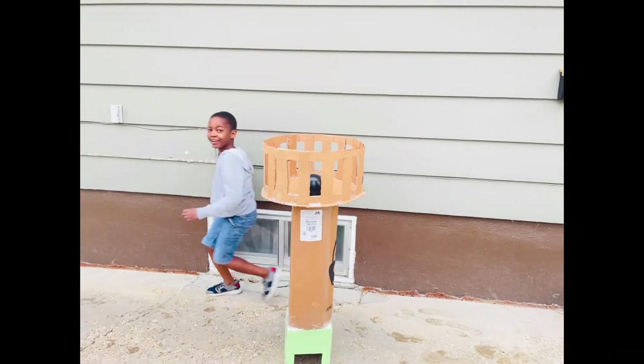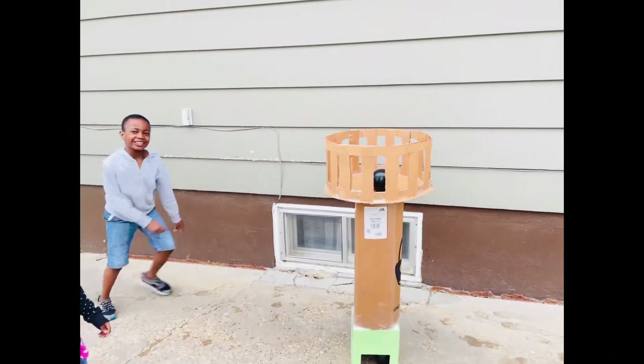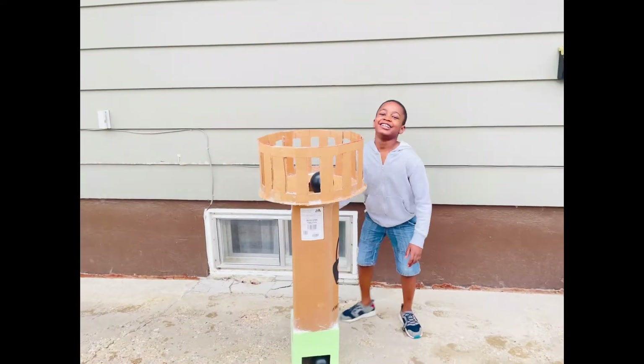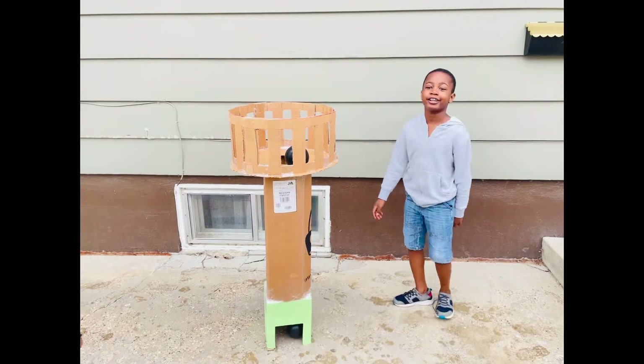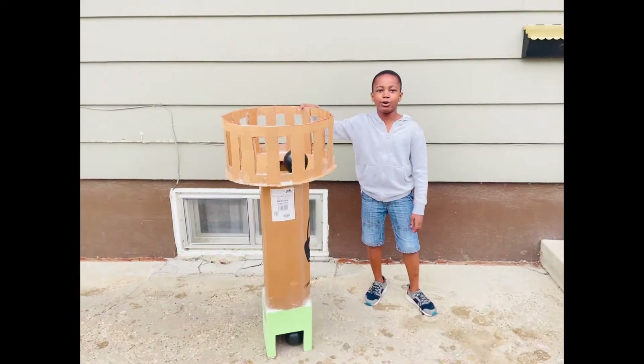Hello everybody. My name is Eric. Today I'm going to show you how to make a basketball hoop. Super easy.